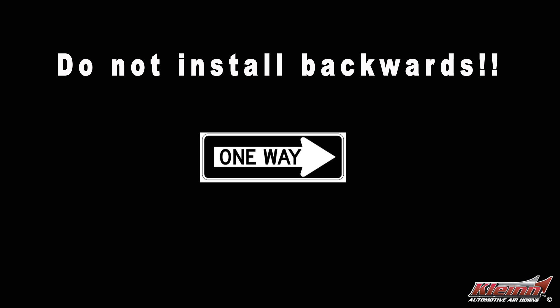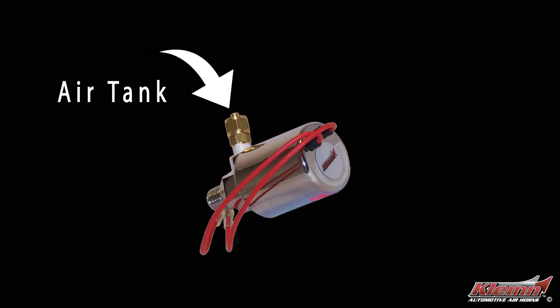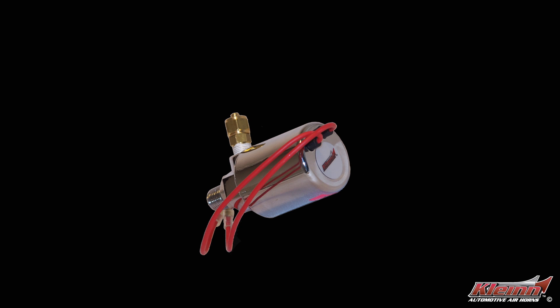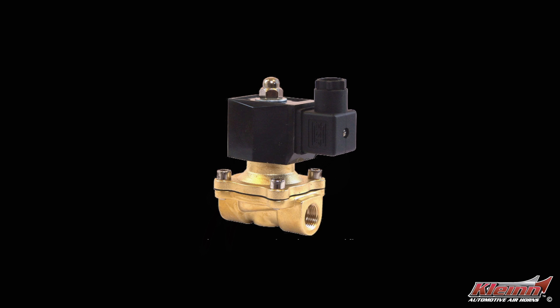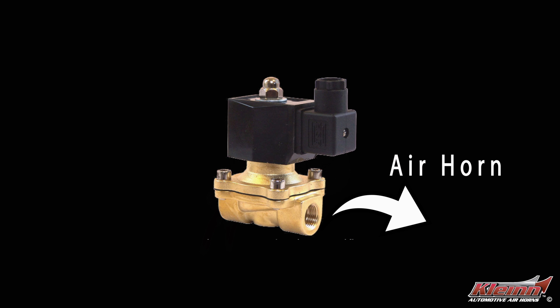One important thing to remember: all air valves are directional. There's a side that the air goes in and a side that the air goes out. If you connect the air to the valve backwards, it's going to leak. On Vortex 4 valves, air goes in the brass compression fitting on the side and out of the one-quarter NPT male at the end. Vortex 6 and 7 valves have an arrow stamped into the brass body that shows the direction of the airflow.